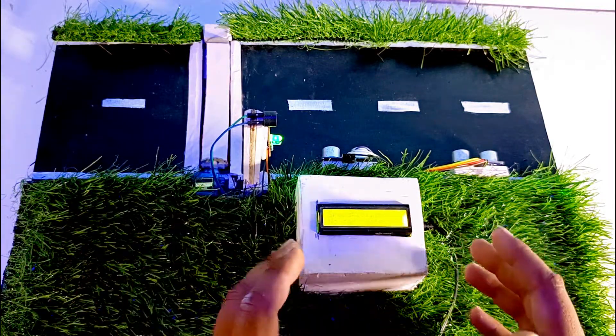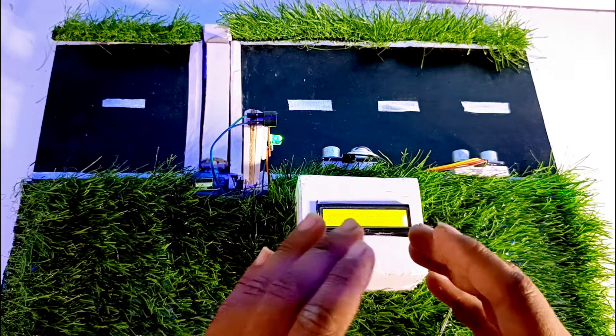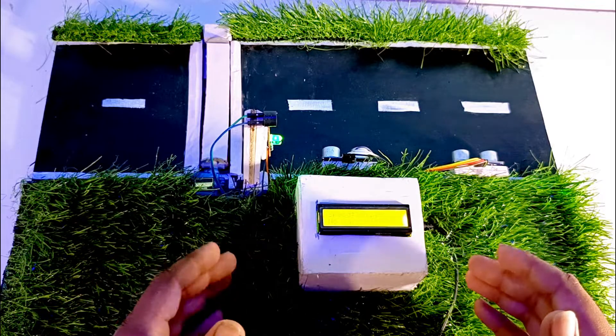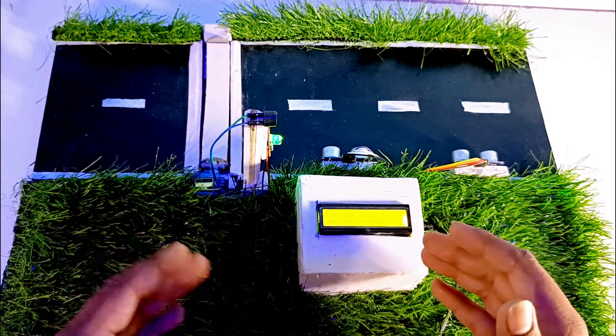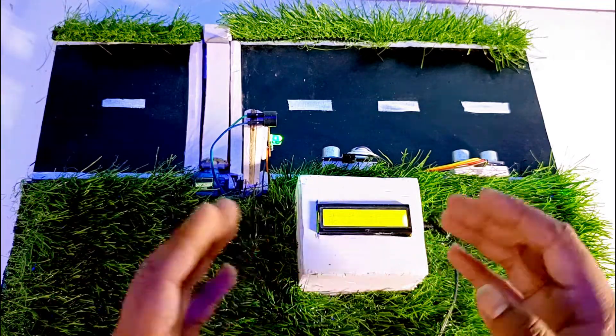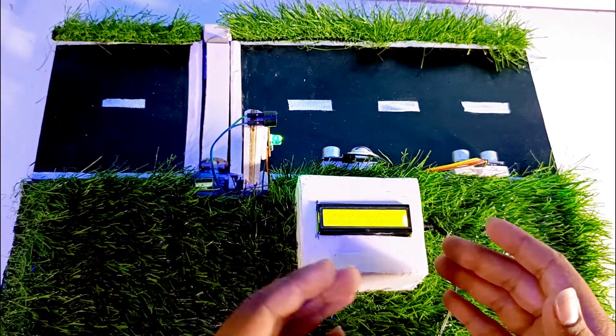This type of project is available on YouTube, but all of them are made with IR sensors. We know that IR sensors cannot work outdoors, so I am using an ultrasonic sensor, which means we can showcase this project both indoors and outdoors.